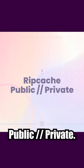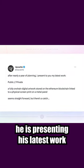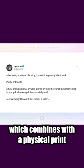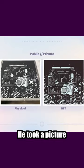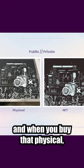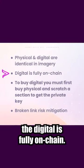Ripcash is presenting his latest work called 'Public Private,' after a year of planning. It's a fully on-chain digital artwork that combines with a physical print, which is two feet by two feet. Here's the physical print, and here's the NFT — it's identical imagery. When you buy the physical, you also get the NFT.